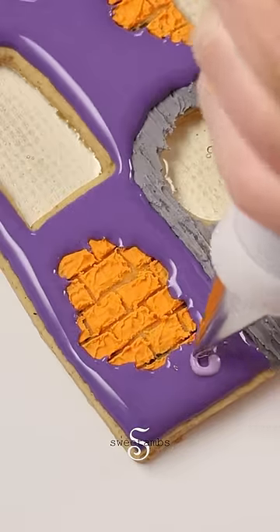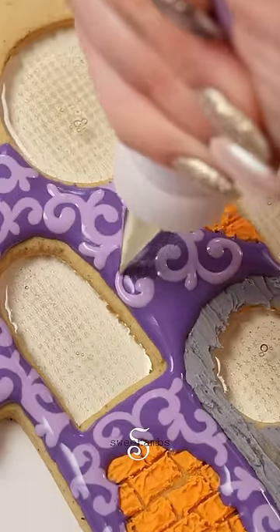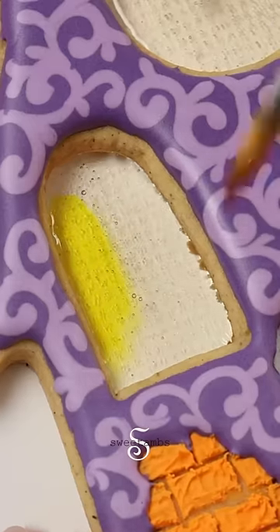While the base layer is still wet, I'm piping a filigree design with light purple flood consistency icing and a decorating tip one. I'm painting the windows with a mixture of yellow gel food coloring and vodka.